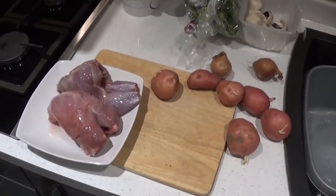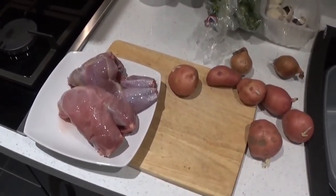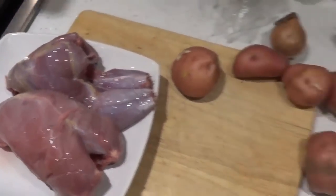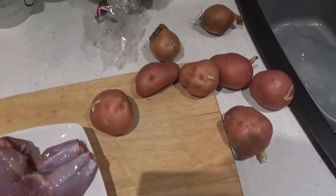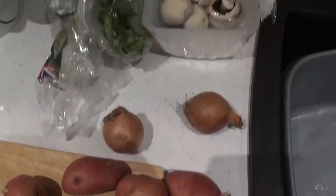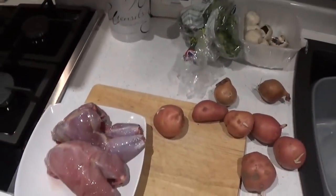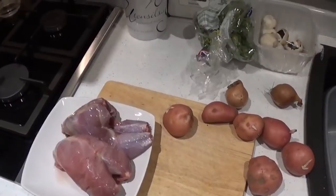What I'm going to be doing today is pheasant in the slow cooker. Simple ingredients: pheasant crown, bite-size legs, some red potatoes, a couple of onions, some kale and some mushrooms. Get all of them together, season them, and put them in the slow cooker for a good 7 or 8 hours.